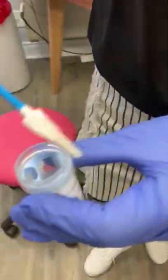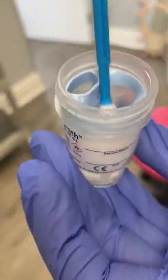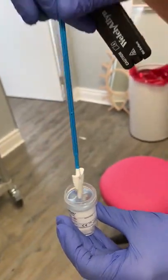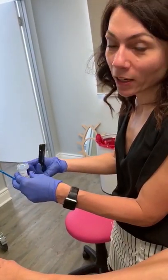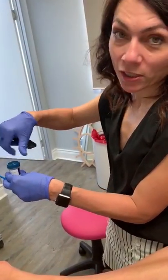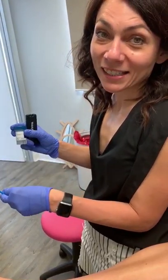It's done. Speculum comes out. As you can see there is no screaming — super simple. It goes into the pot and this will go to the lab. We'll get a result on abnormal cells and on the presence of HPV virus, which causes the majority of abnormal cells in the cervix. And that's done.